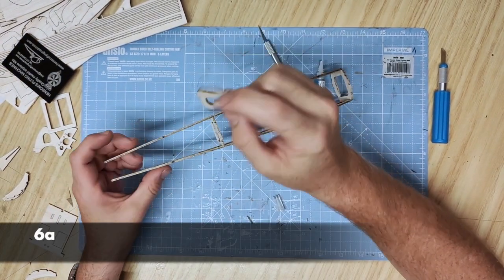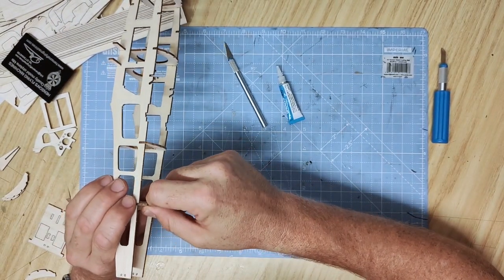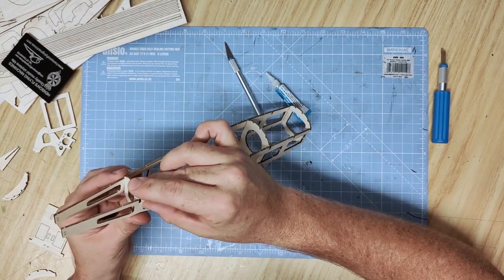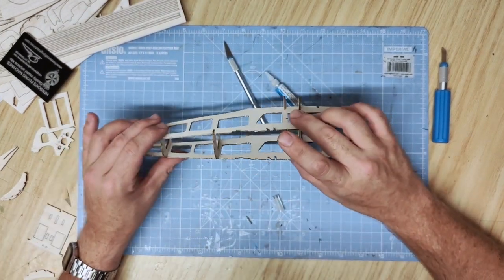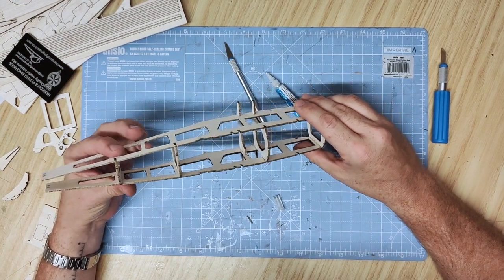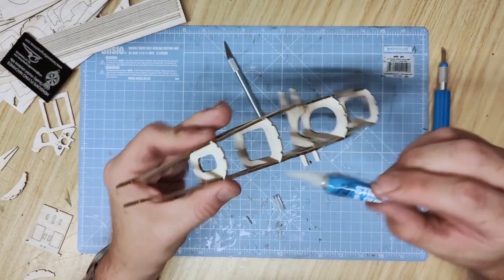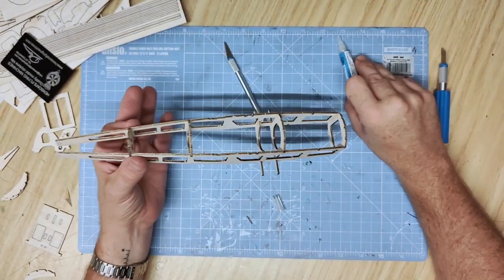Towards the rear of the fuselage you have part 6a, which is a similar shape to 4a and sits into the tabs further back. From the top push it down securely into the tabs, slowly pinch the fuselage together and ease the part into position — be aware of how delicate the balsa is. Before gluing, make sure the fuselage is aligned by moving it around in your fingers, looking at the tail sections and checking alignment from all angles, then securely glue all along that joint.